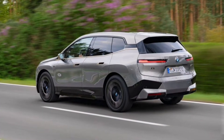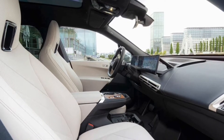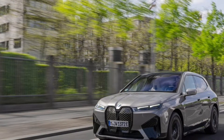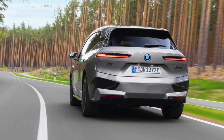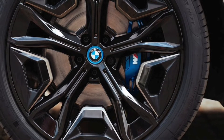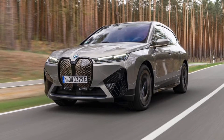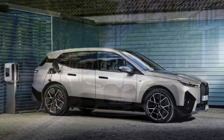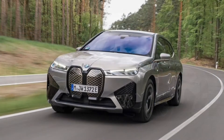The trade-off for that extra power is reduced range. The EPA says a 2023 iX M60 with its base 21-inch wheels can travel 288 miles per charge, while the xDrive50 with smaller 20-inch wheels achieves an EPA-estimated 324-mile range. The jumps between these figures likely won't make too much of a difference in the real world, especially if you have a Level 2 charger installed at home.